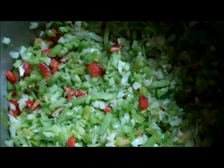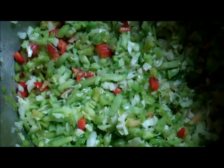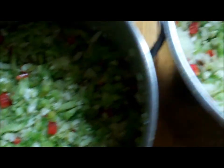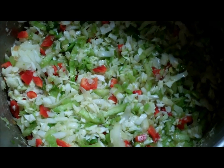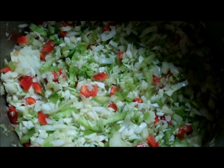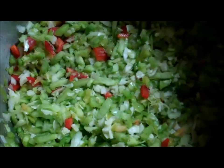I used my food mixer and of course made a mess all over the place, but what would cooking be without making a mess? You chop them all up in your food processor. I haven't made this recipe for about 17 years because